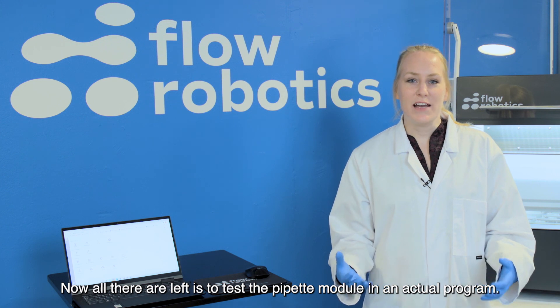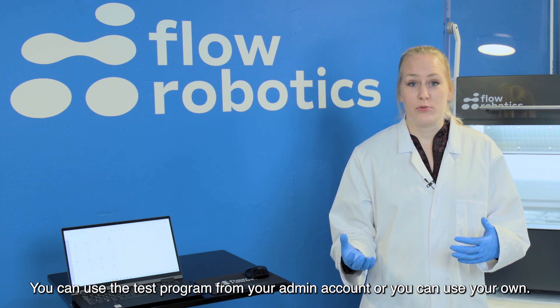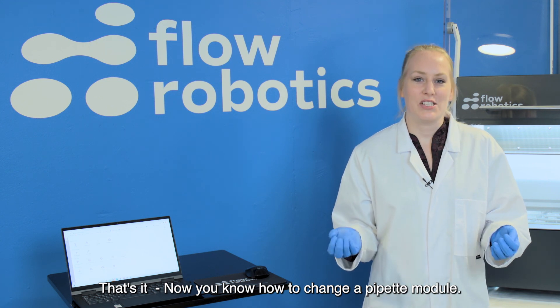Now all that's left is to test the pipette module in an actual program. You can use the quick start program from the admin account or you can use your own. That's it — now you know how to exchange a pipette module.